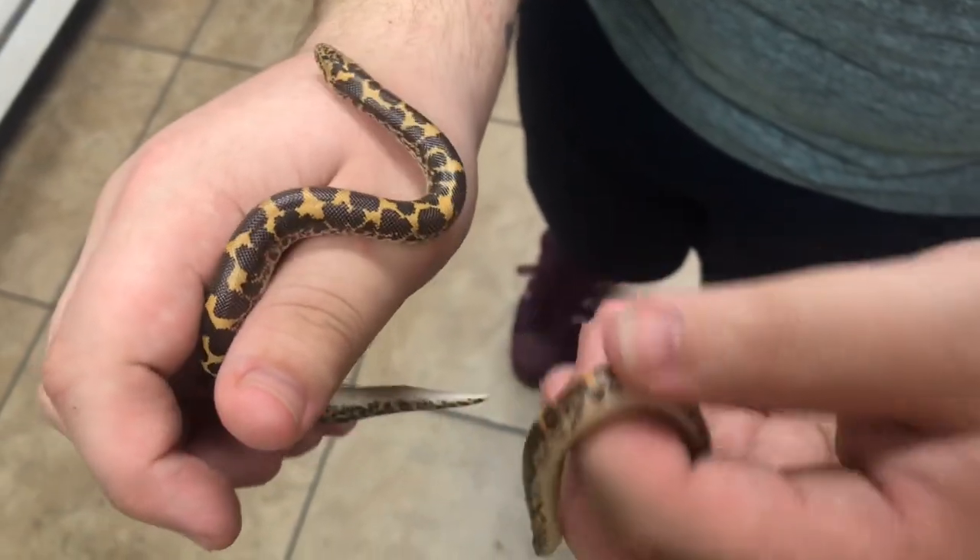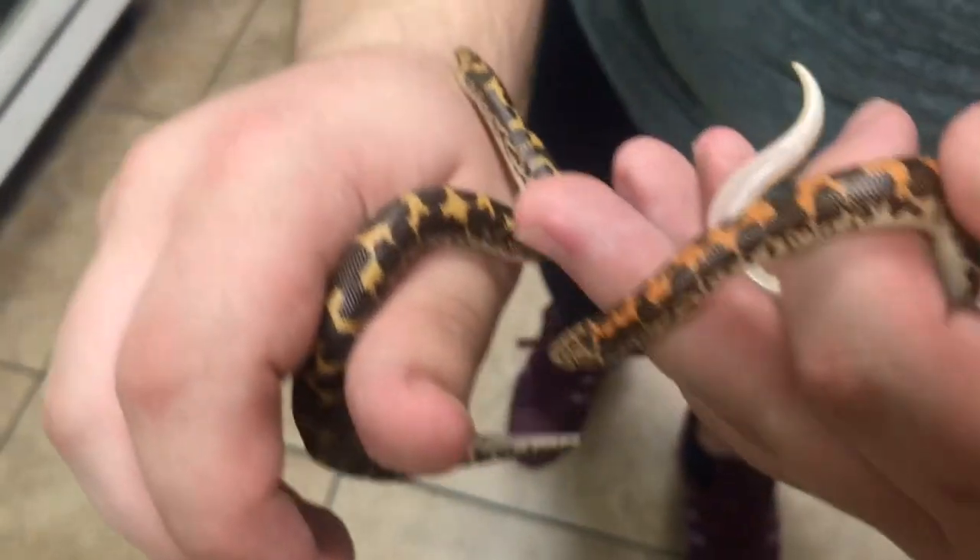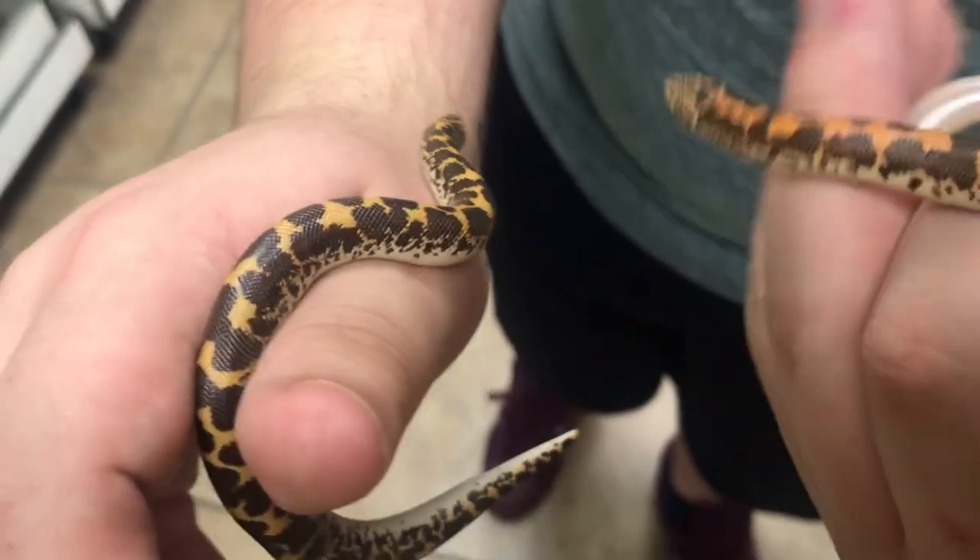Even though these are the same snake, they have different patterns. This one's more orange, that one has more yellow, and the patterns are mixed up as well. Just an awesome looking snake and a really good beginner snake too.